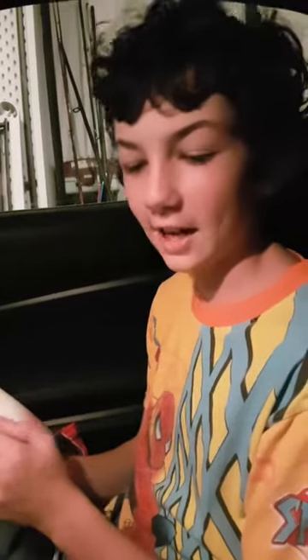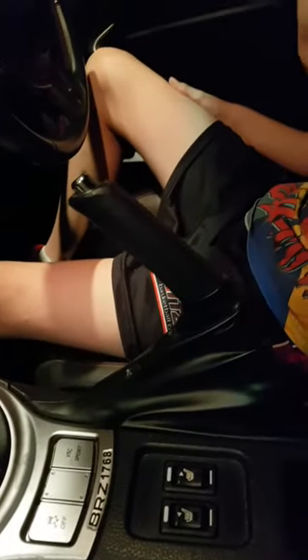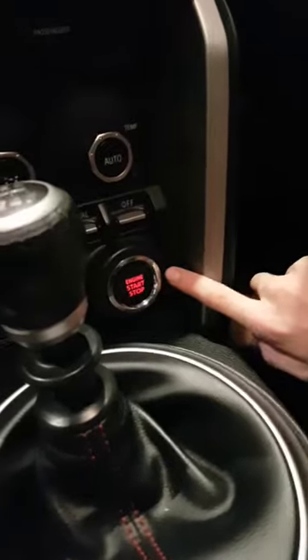Moving on to the interior. Now we're inside the BRZ. Down here, it says BRZ — 17,068... no, 1768. We've got sport mode, which is pretty cool. It has a start button, but I'm not gonna press it because it's a manual and I don't want to roll the car back.